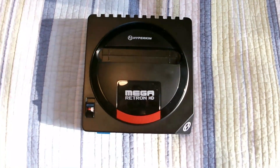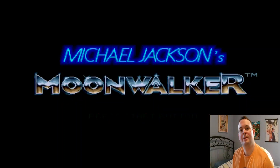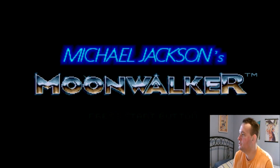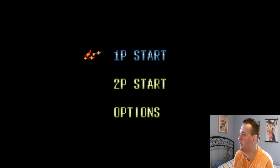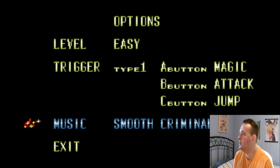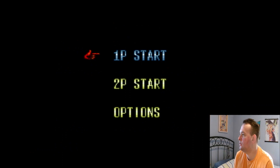Okay, and we're back. We're going to be playing just the first stage of Michael Jackson's Moonwalker on the Mega Retron HD Genesis clone console. So we're just going to try this on easy and just see how it looks here.